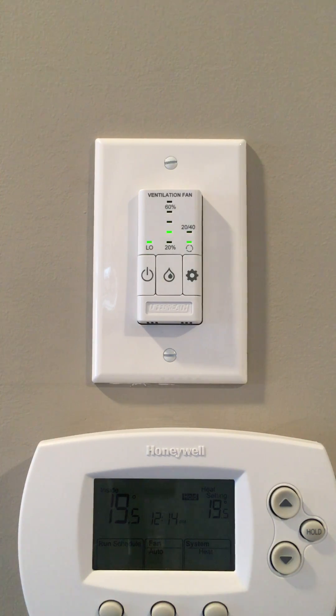The flashing light indicates that the HRV is removing extra humidity, indicating that this home has more than 30% humidity in it. The recommended humidity level for a home in the Calgary area during winter is between 30 and 35%.